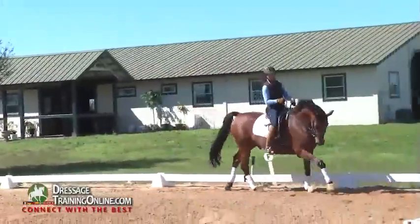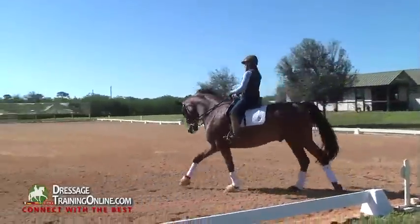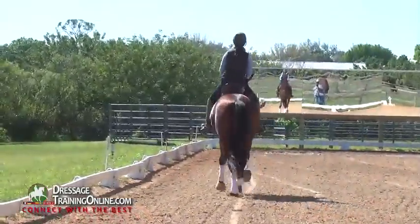He gets a little bit behind me because he feels my seat saying we're going to start to sit a little bit. So I have to regulate the rhythm with him and keep telling him to keep cantering forward.